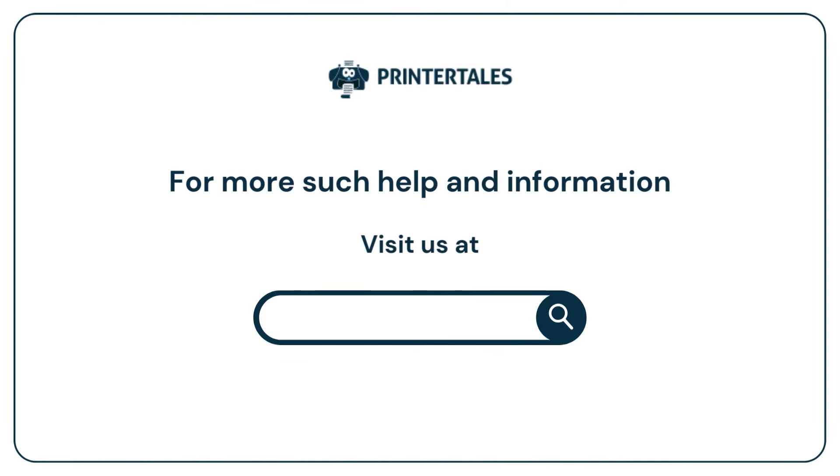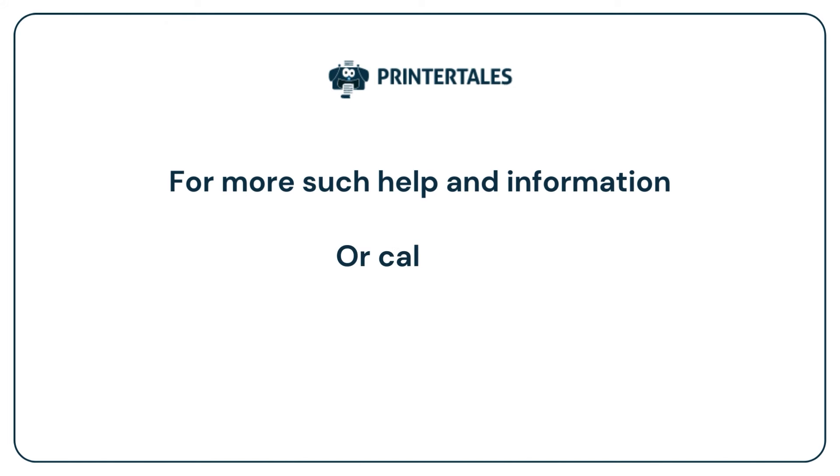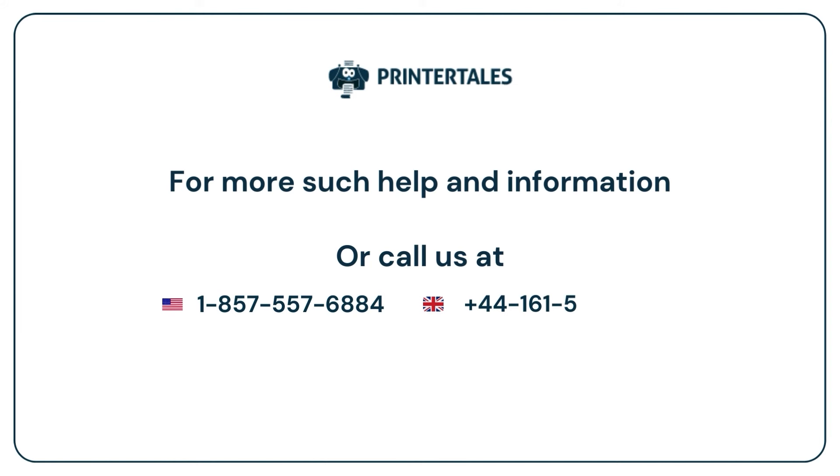For more help and information, visit us at www.printertales.com or call us at 1-857-557-6884 or +44-161-518-4781.